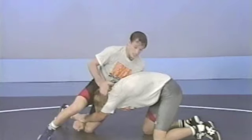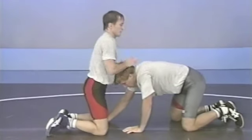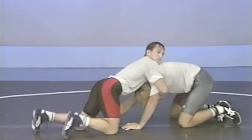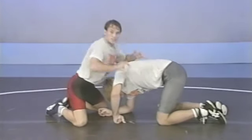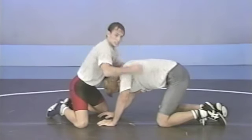If Trevor does not bring his head up, Sergei cannot crossface. From here, he works his hips back and down to free his leg. Once free, Sergei now comes over both of Trevor's arms. From this position, the lock is very important.